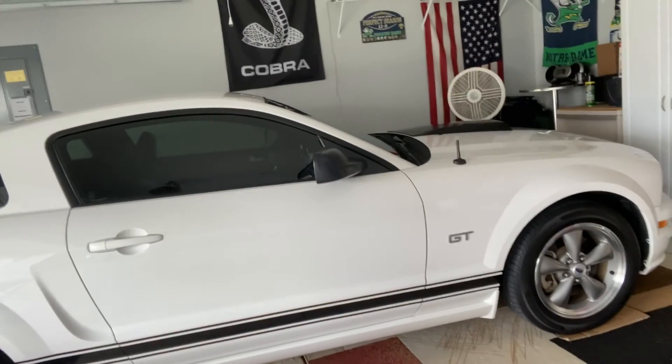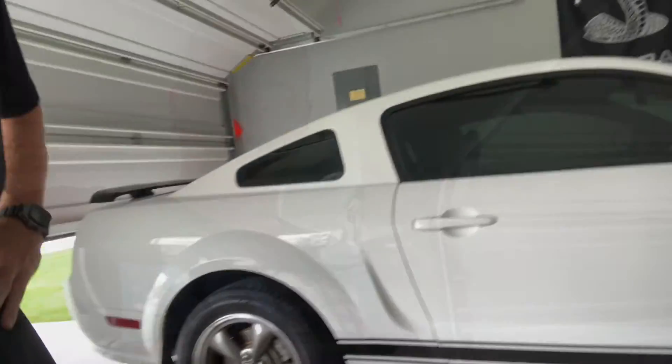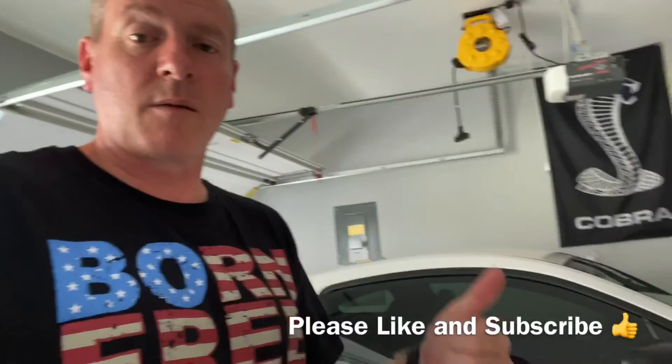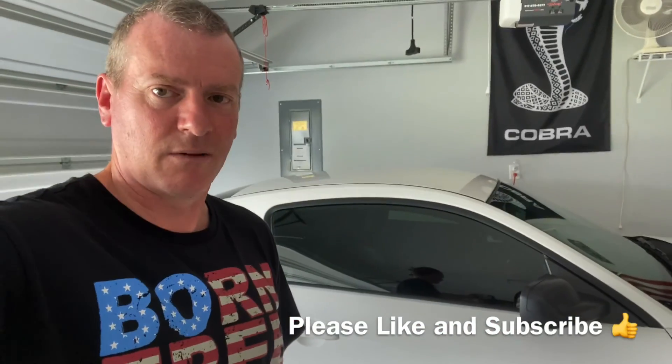Thanks again for watching, guys, I appreciate it. Please hit the like and subscribe button, and even the notification bell. Love you guys, have a good one. Bye.